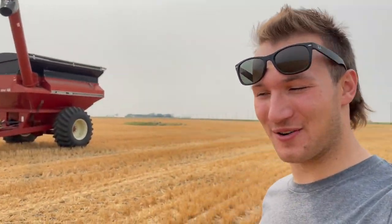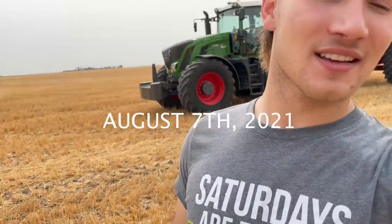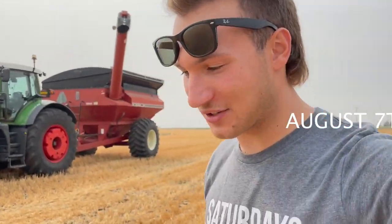Good morning, ladies and gentlemen, and welcome back to another video. I am back and we got lots of content in store. Today we are out here combining. It is August 7th and we started yesterday, August 6th, and we are combining some wheat right now.